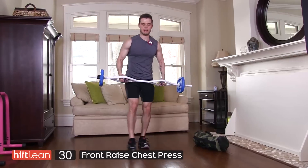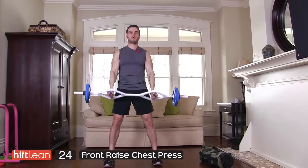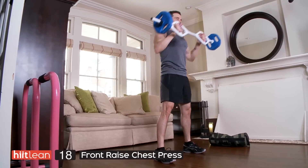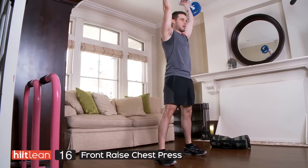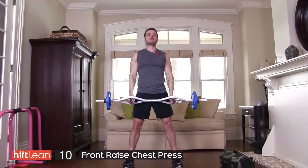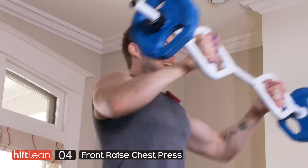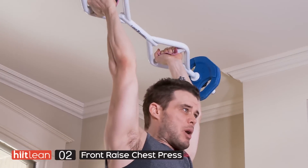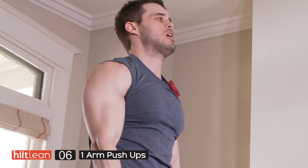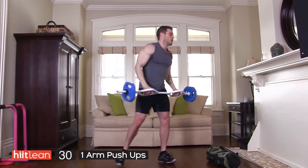Next exercise — we're going to raise it up. Front raise with a punch. Keep the core on. Right to the top. You're going to feel this in the front part of the shoulders. Back nice and straight. Really want to jab it out — quick punch, right up. Now if you're not strong enough to do the punch, just come right up and right down, or you can go to eye level.